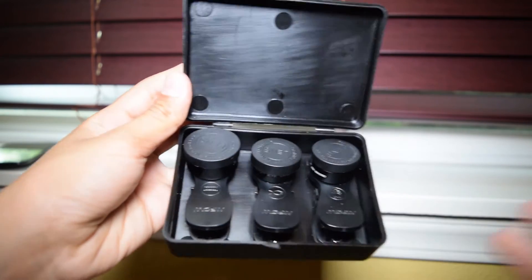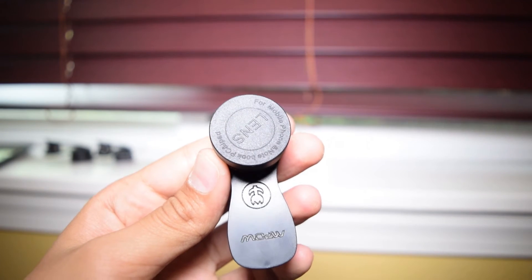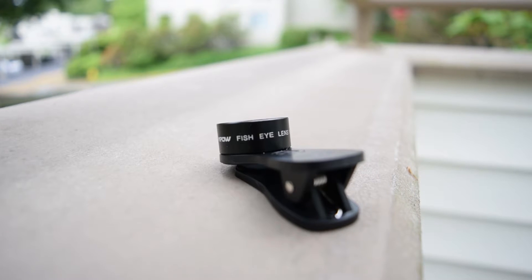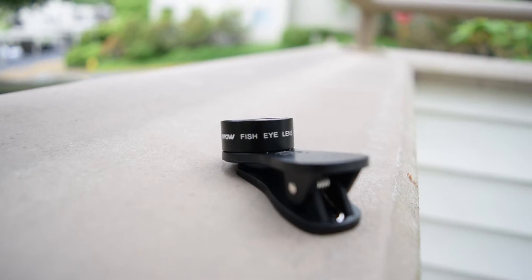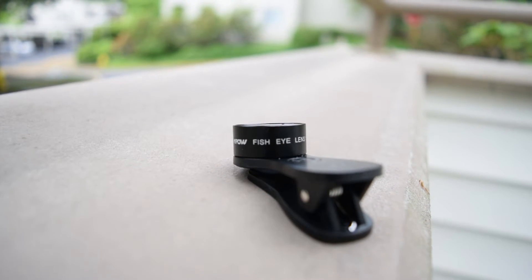When you open up the box, you will find the super wide angle lens, the fisheye lens, and the macro lens. Taking a look at the quality of the lenses, they look very sturdy and well built. They also come with a nice lens cap, which is good so you don't scratch the lens.